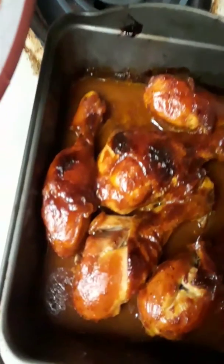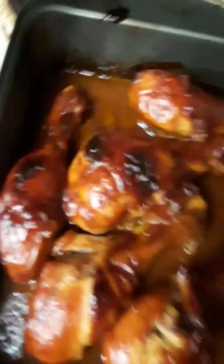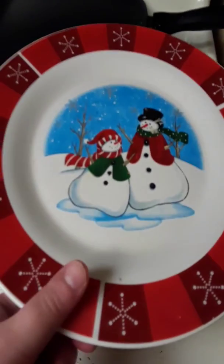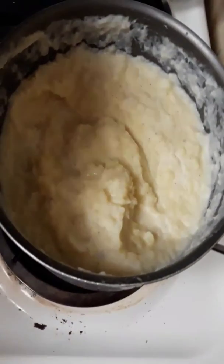Harley, what do you want? Do you want to say hello? Here is the barbecue chicken — yum! I use sweet brown sugar as my barbecue sauce. Here's my Christmas plate and my homemade mashed potatoes.